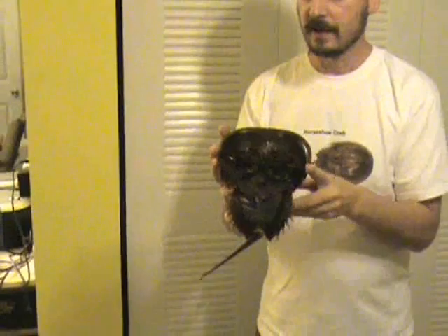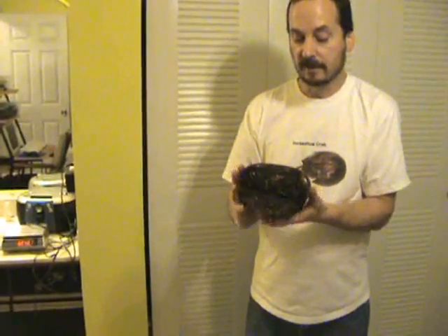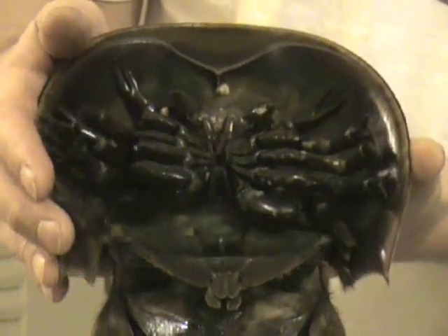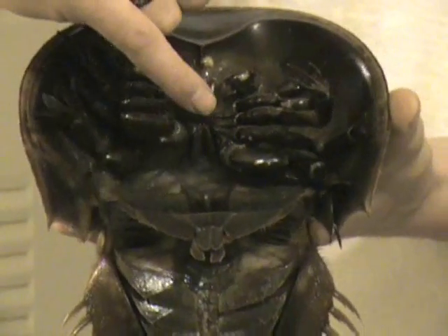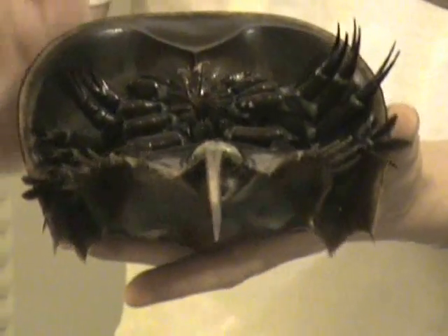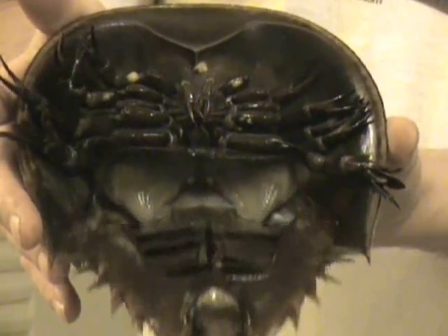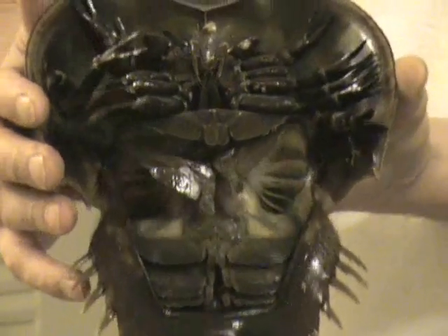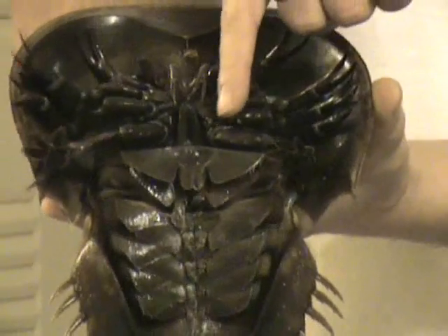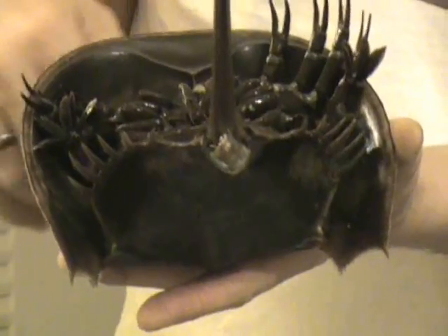Horseshoe Crabs have ten legs, two sets of five. The mouth is in the middle. Not to worry — Horseshoe Crabs cannot bite. They don't have a lower jaw. What they do is they grind up their food with their shoulders and then push the food into their mouth.